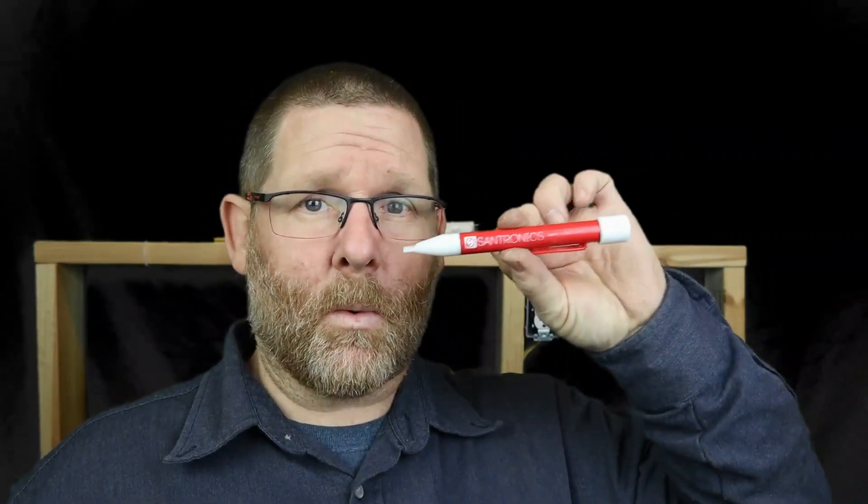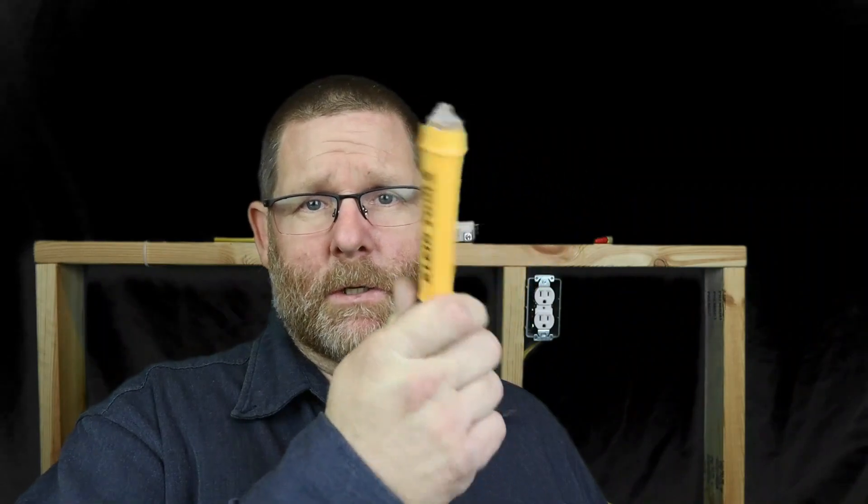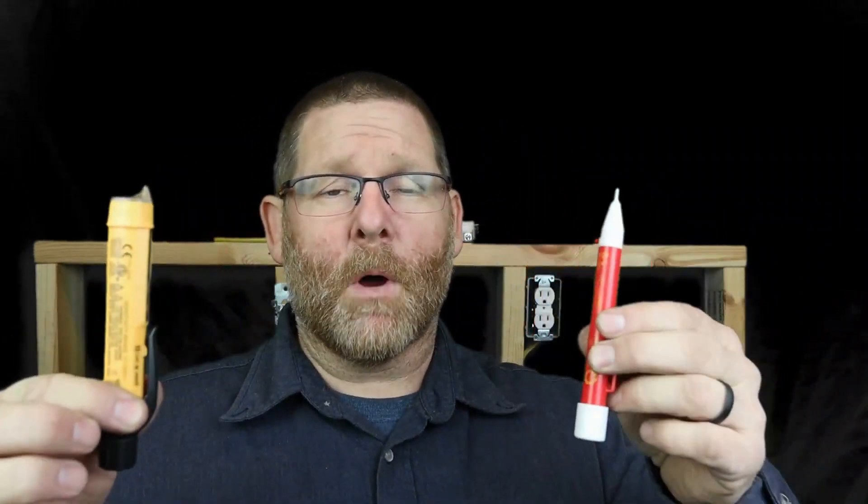I'm going to use this — the Sandtronics tick tracer. I really love this tool. I also use on some of my videos a client tester, and this is the one I just leave here in my house. I love both of them. They have different prices and are different models.